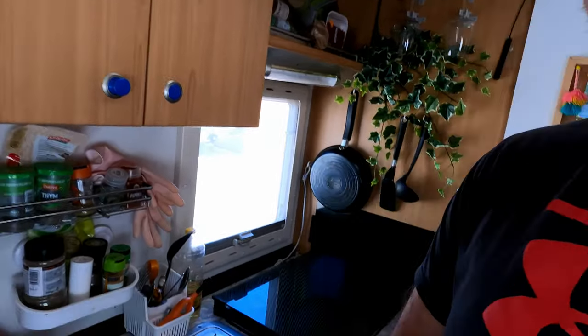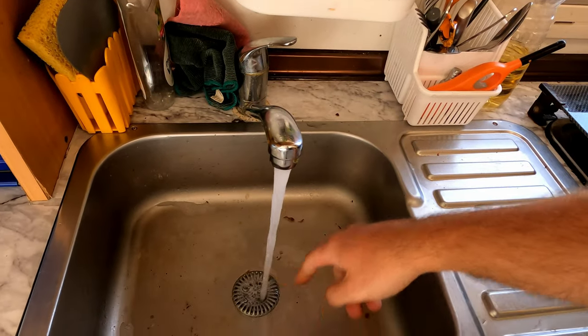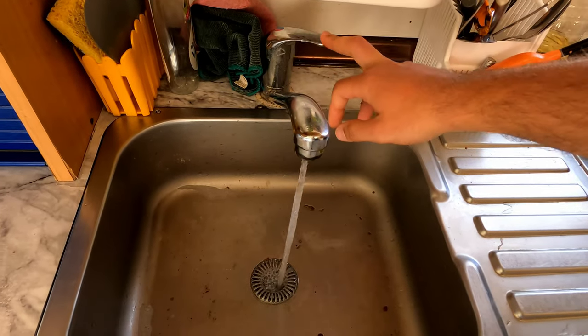What is gray water? In your RV you're going to have a normal kitchen sink, a bathroom sink, and a shower. Every time you use those the water goes down the drain. That's going to include leftovers from when you're doing the dishes, the soap, and after your shower you're going to have hair going down the shower drain — all of that is called gray water. Basically as soon as it goes down the drain it's gray water.